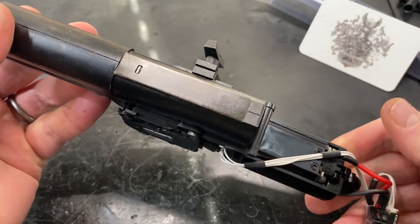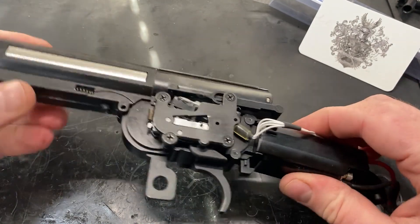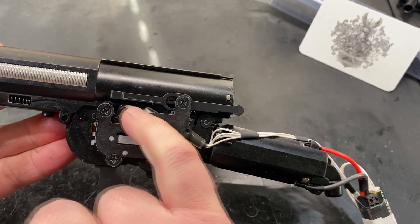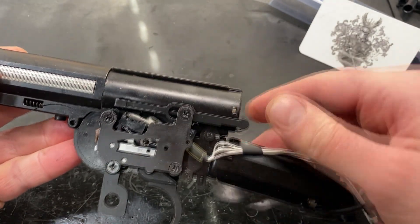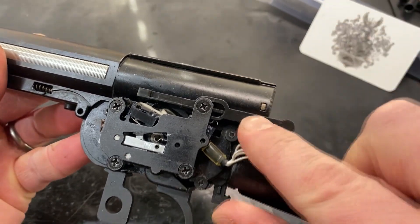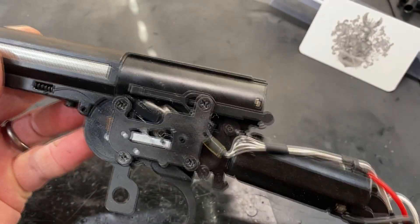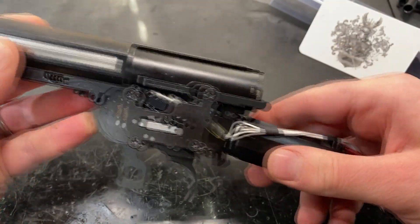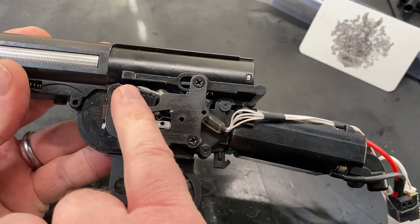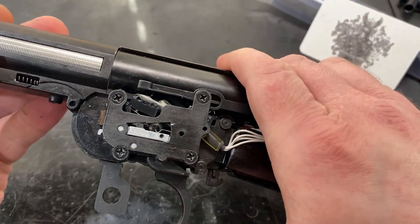That is a pretty decent setup for an M14 gearbox. It's the V7 and I've used three of these micro switches — three pin micro switches — which has allowed me to set up the selector to be off when depressed and then on. So that's the full auto position, and that sends a signal back to the Chimera. Whereas these two are set up with the other two pins and that gives us a nice kind of hair trigger.